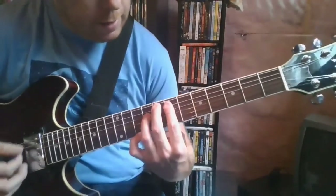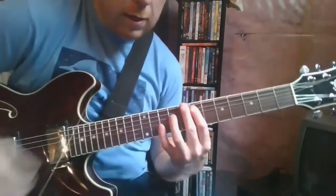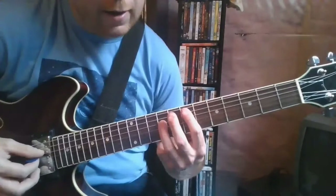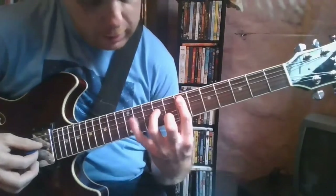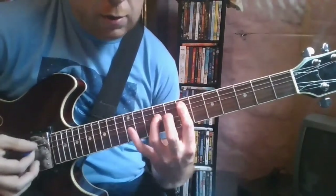So all you're doing there is you're on the 7th fret of the A string doing this little bluesy thing. Power chord on 9 on the D, and stretch your pinky to that 11th fret on the D string. 1, 2, 3, 4.